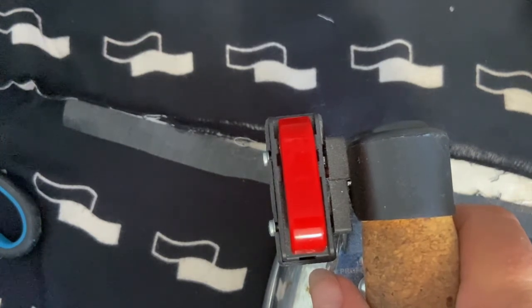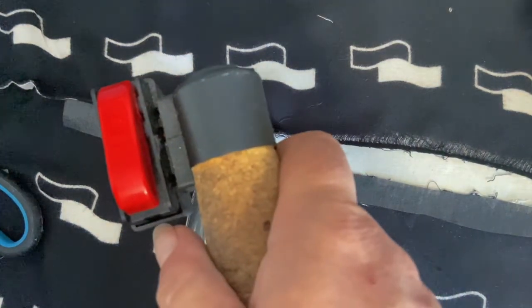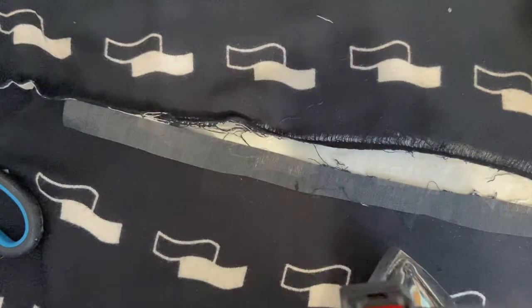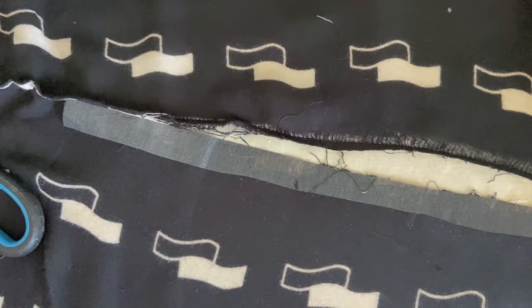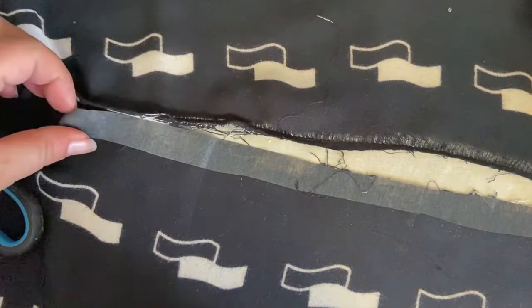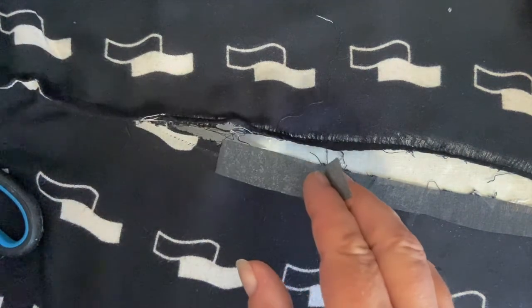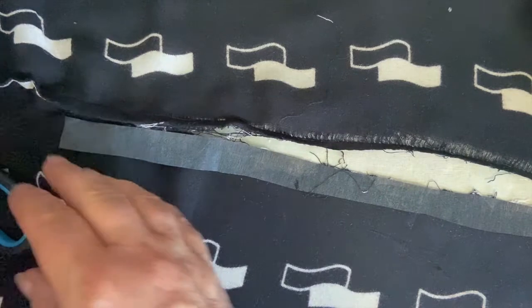You would do that on both sides of the rip and it will give you that strength to anchor your stitches without the fabric pulling away. If I lift this piece up that I haven't stuck down yet, you can see now that that has stuck to your fabric.